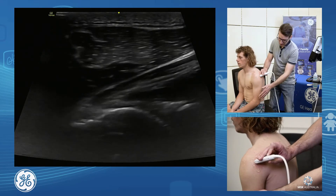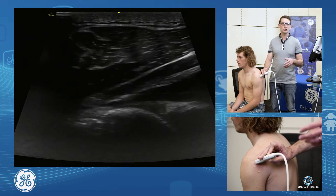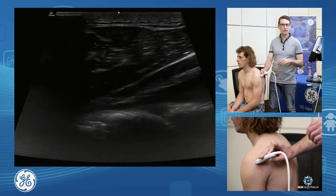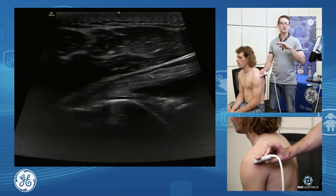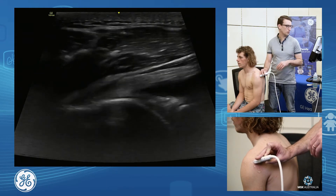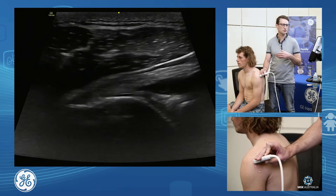I've got the hand in a really nice neutral position. If we reach the hand across the body, that will push and stretch those muscles across the back of the capsule and will push that joint fluid away. So we like to see this in a nice neutral position.